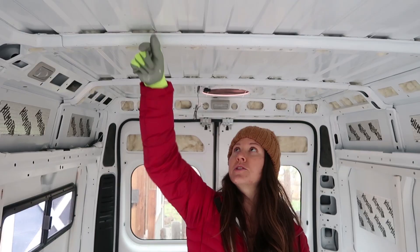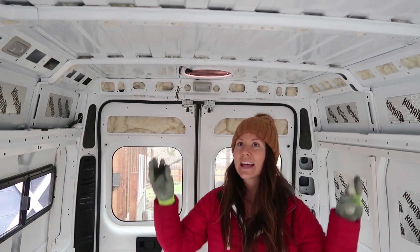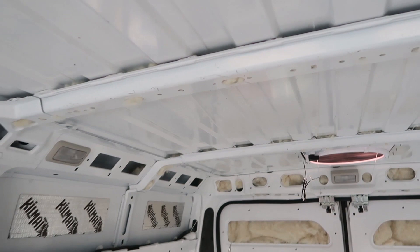Secondly, you're going to want to insulate these ceiling ribs. One thing we've heard from a lot of other van lifers is that the ceiling is one of the most important places to insulate because that's where the air is going to escape or come in. So make sure you don't forget to insulate these. Depending on your model you might do it differently, but for us we're just using a screwdriver and sticking some insulation in there. It was a long and tedious process, but it'll be well worthwhile.